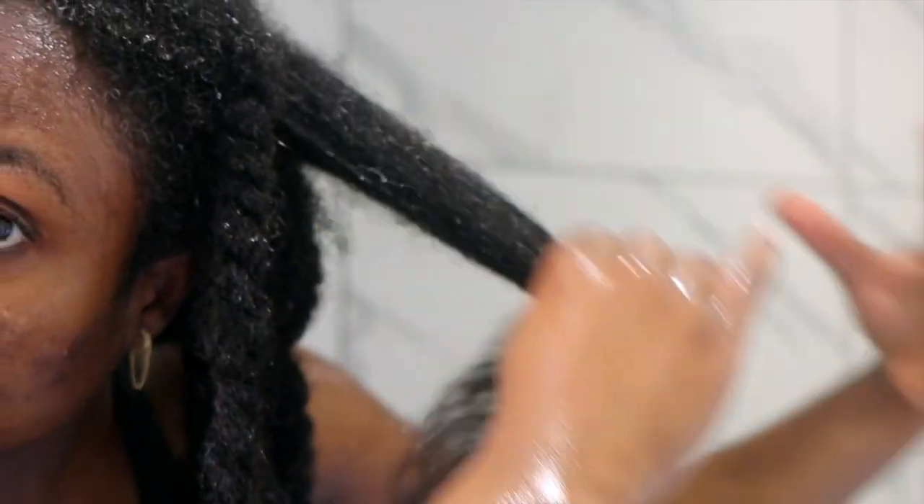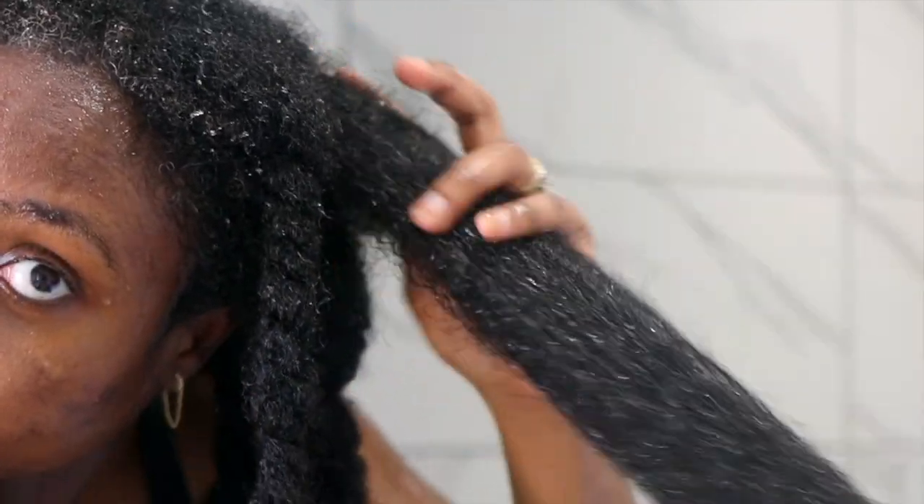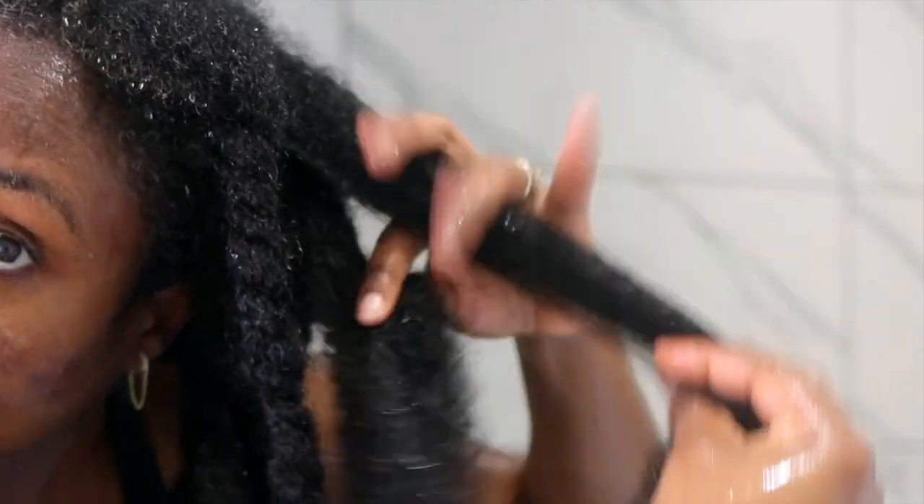This is what my hair looks like after shampooing. You can see already it's so soft — it is very easy to detangle at this point. I barely have any knots and I did not detangle my hair prior to this. It's really good, so give this a go and let me know what you think. If you're not yet subscribed, please go ahead and hit that subscribe button, like the video, and I'll catch you in my next one. Bye!